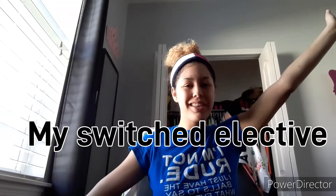How you doing? It's your girl Janelle, and today's video is my switch elective. I was in team sports 2, which is basically gym, but I got switched out like two weeks ago. I got switched into art class because team sports 2 is a semester elective — I forgot the word for a second — and I didn't know that.